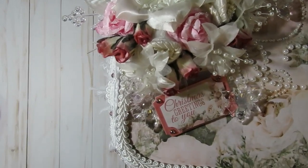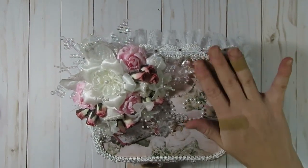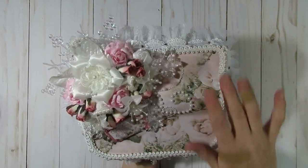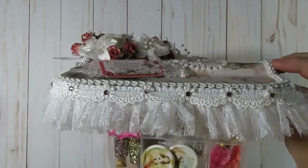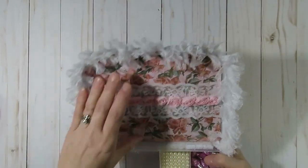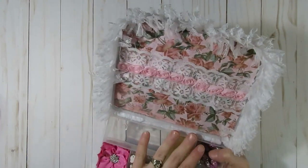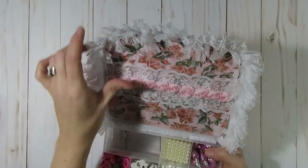I also die-cut this little 'Christmas Greetings to You' from the paper collection and added it right there because I wanted some sort of sentiment. I left the rest of it kind of plain, other than the braid trim that I glued around the edges, because I wanted the beautiful paper to show. On the inside, I did go ahead and decorate it so when you open it up you don't see the back side of the paper. My original intention was to stick some stuff here, but since I'm filling it quite full, anything I stuck in there kind of bent, so I'm just going to leave that for now.